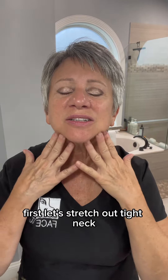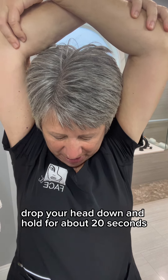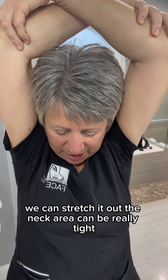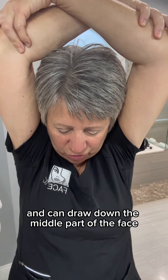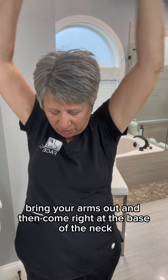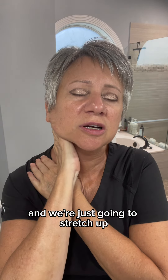First, let's stretch out the tight neck. Bring your hands above your head. Drop your head down and hold for about 20 seconds. The purpose of this is to compress this tissue so that when we're done, we can stretch it out. The neck area can be really tight and can draw down the middle part of the face, so we want to stretch it out. Bring your arms out and then come right at the base of the neck and we're just going to stretch up.